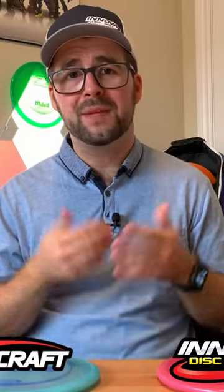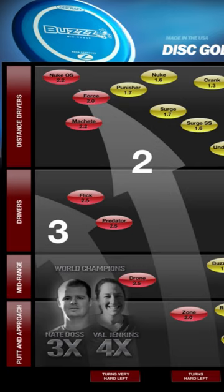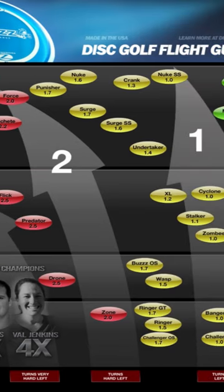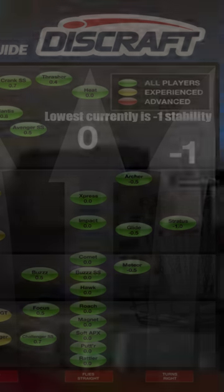The short answer is it's simply their old school stability system. Their stability system ranges from three to minus three. So if you have a disc with a three stability and throwing right hand backhand, it's going to want to fade heavily to the left. If zero, it's going to want to fly straight, and if minus three, it's going to want to turn more to the right.